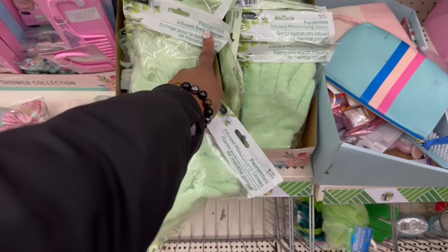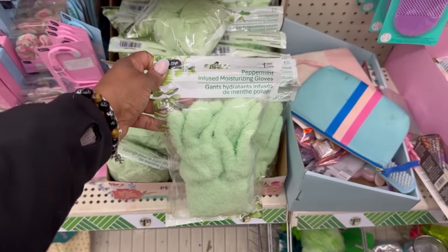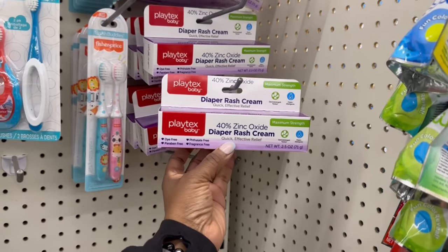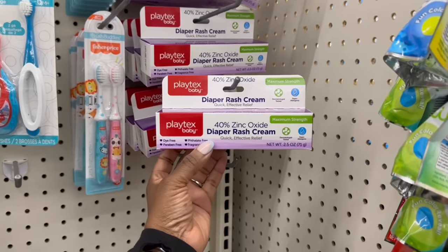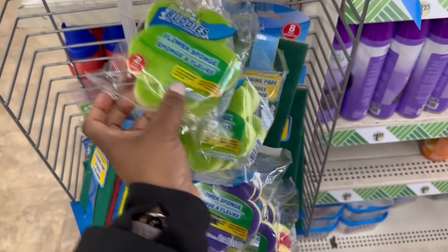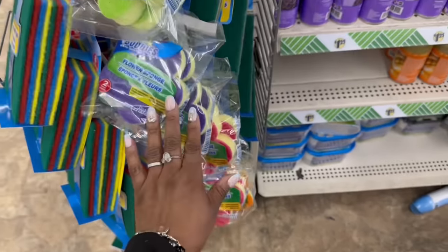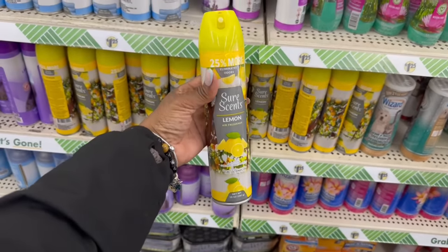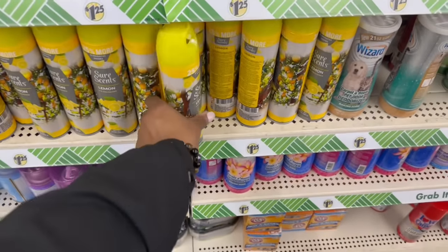Yes, on the green — the peppermint infused bath sponge is here. They rocking. Oh, I want to smell that so bad. And then they rocking the peppermint infused moisturizing gloves. I need to grab just so I could tell you. Let me grab — I don't need the peppermint infused bath sponge, I think I will try the gloves though. Yes. And look at the Playtex — 40% zinc oxide on a diaper rash cream. Quick effective relief. Maximum strength on that. They rocking over here in the baby section. Yes, for the booty. These are big — the flower sponges. There's two in here. The green ones, here's the purple, the pink and the orange. Yeah, they rocking them all. Lemon scent. And look how many it is — I don't think I've ever seen a lemon scent over here. 25% more too.